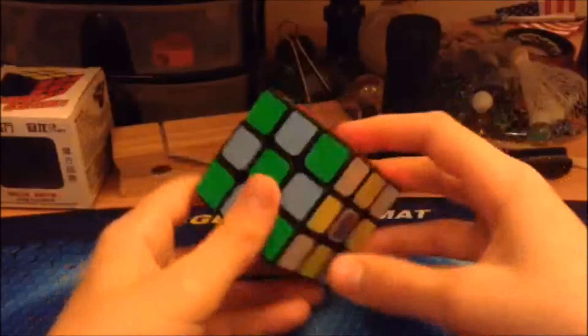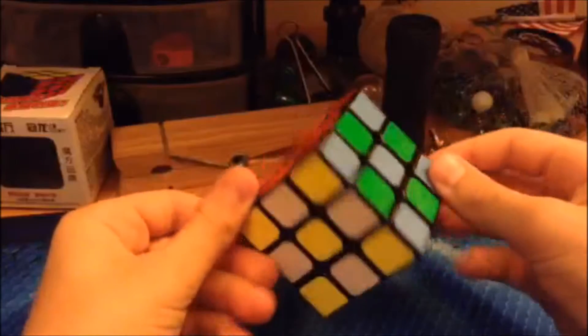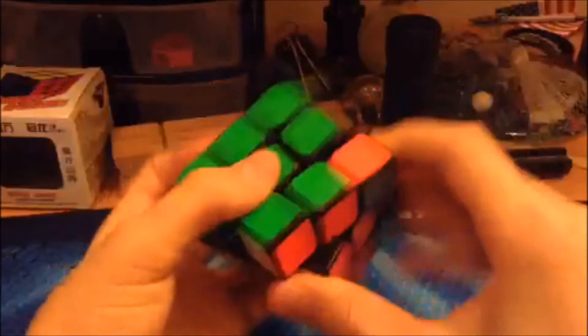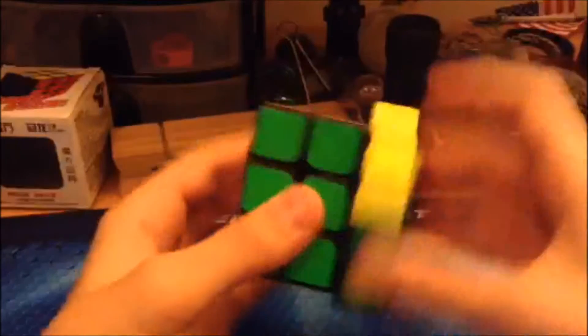The shades that came with this cube were stock Moyu shades and I have since replaced them with my preferred shades. Pops do not occur because of a good anti-popping mechanism. Even with loose tensions like these, pops haven't happened to me yet.